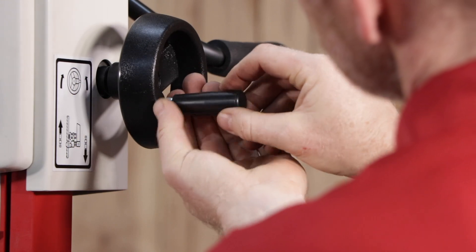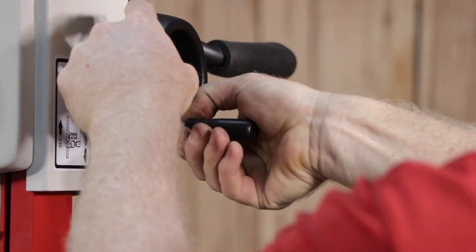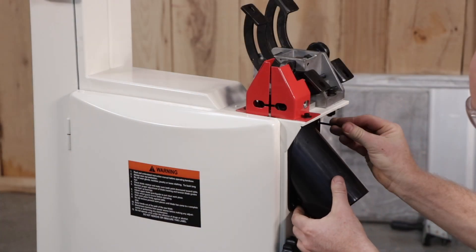Install the handle by threading it into the front hand wheel. Tighten with a 13 millimeter wrench on flats. Next, mount the dust chute with four screws.